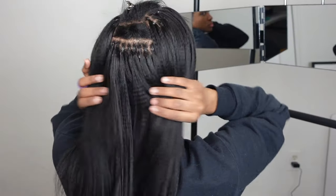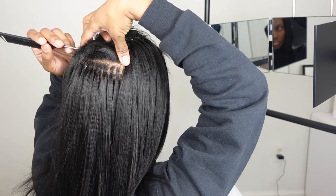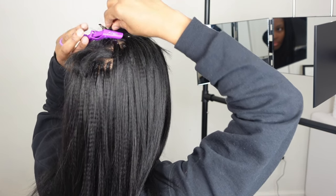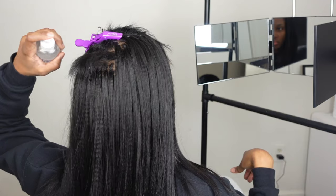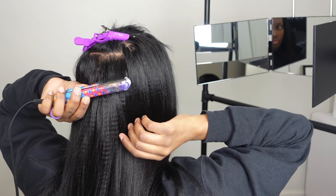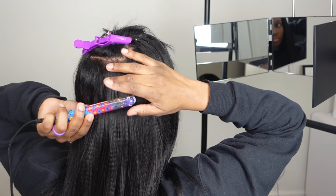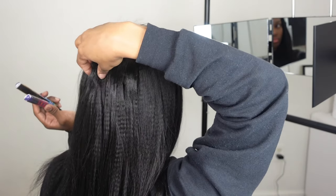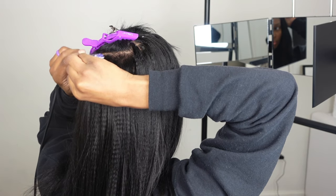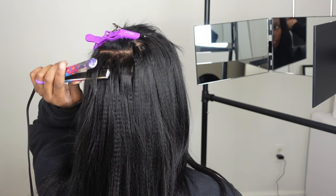I got them all in. This is what it's looking like. I did end up removing a row in the back and on the sides, and about five at the top, because it just was too thick for the style I was going for. This is the part where I'm flat ironing my leave-out. Even though I was able to make it blend, I really truly believe that if I did a different technique — such as the weft or marker-link width — it would blend better.